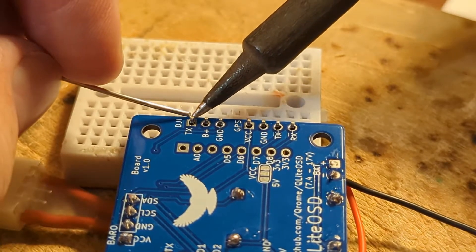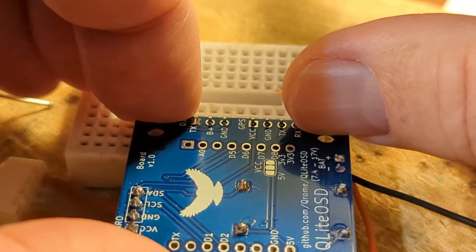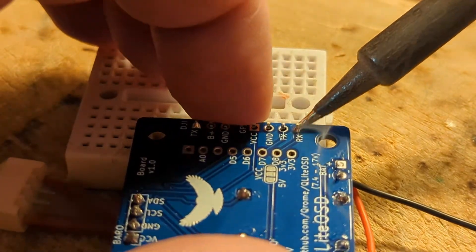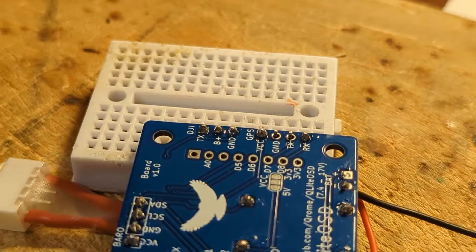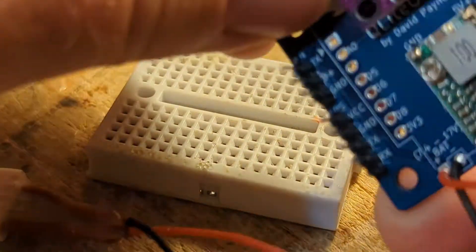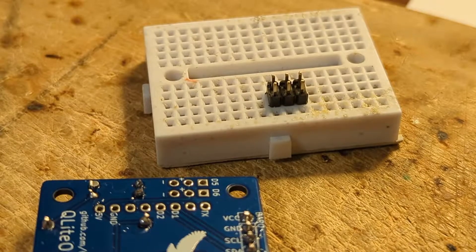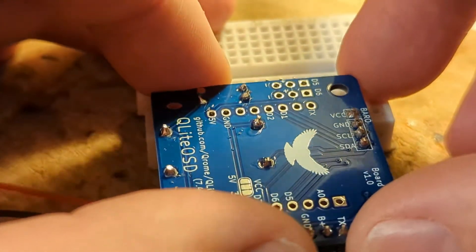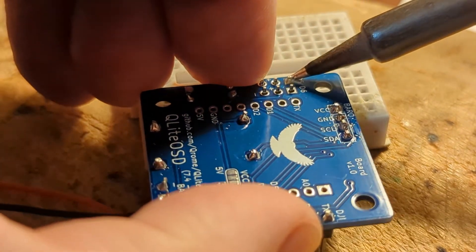Solder one pin first and then level the board — the rest of the pins will be straight. Leveling it right here, let it cool — that'll hold it. If you get too much solder, make sure you keep a clean tip. These are for one side; now we'll do the two extra over here — that's for future development. For ease of soldering, put the pins in the breadboard and then put the board on the pins. Solder the rest, leveling with one pin and letting it cool.